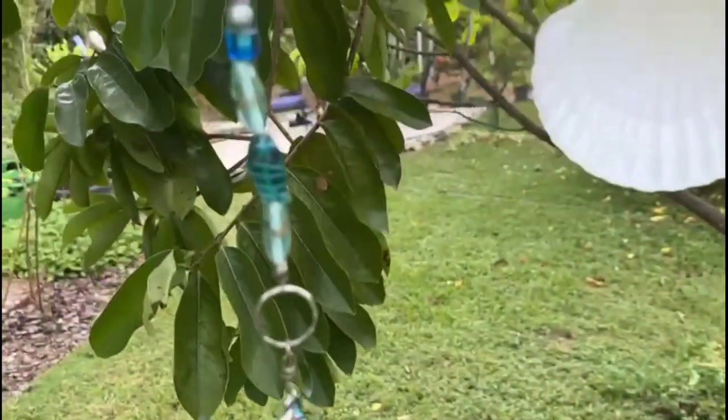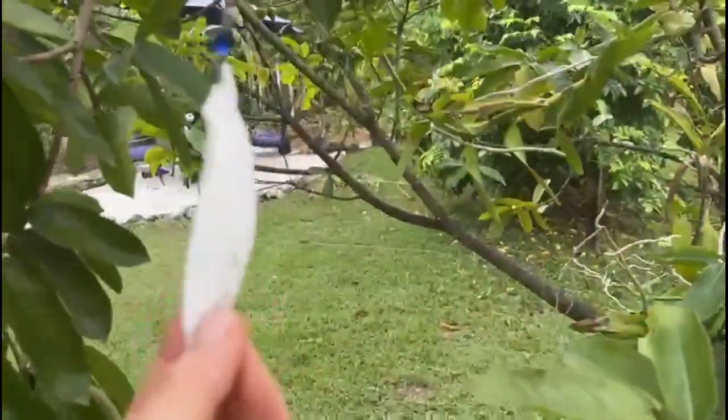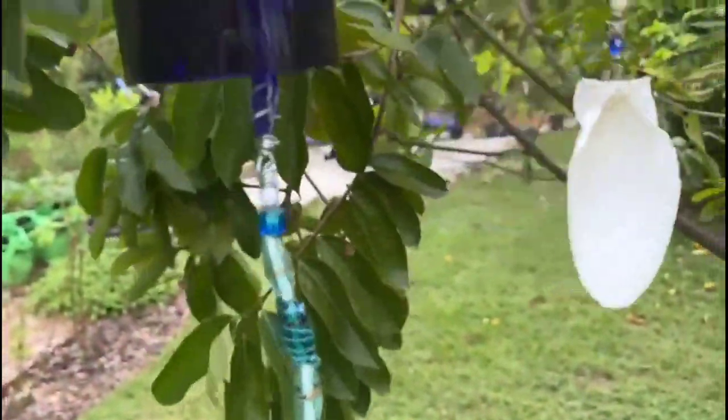Easy wind chimes for your garden — two different ways using only one bottle. Hi, I'm Marci. Welcome to my channel. Today we are creating a mesmerizing blue glass bottle wind chime using both parts of the bottle. In this step-by-step guide, you'll explore the artistic process of transforming a simple glass bottle into a beautiful, melodic addition to your outdoor space.